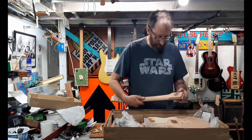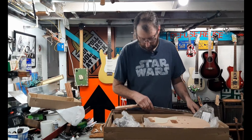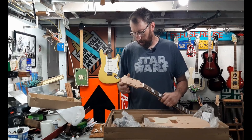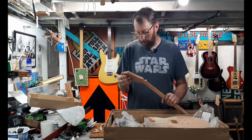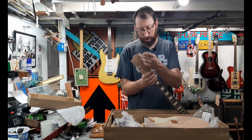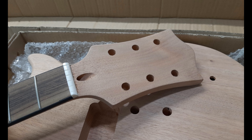Everything is pre-drilled. I was expecting to have to drill the holes for the neck, but that's even done for me. I like how it has the ears for the headstock — a lot of Epiphones, at least they used to, would cut the ears off, which doesn't look good. This looks good.